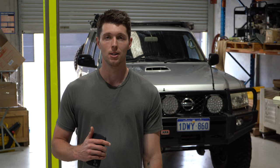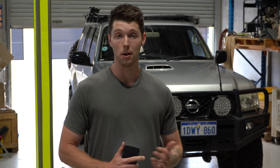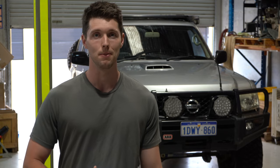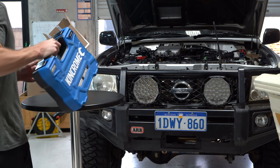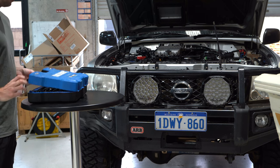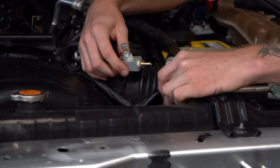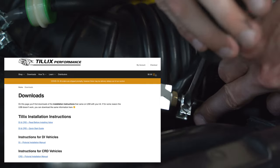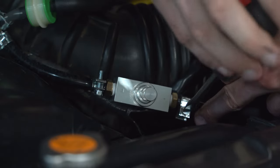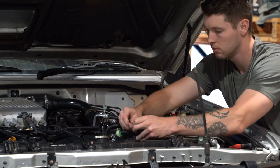Am I going to get a smooth kind of rev range in terms of the boost and everything like that? So without further ado, let's get stuck into it. The installation of the T-Lex and needle valve is super simple for these Nissan Patrols. There are instructions on the T-Lex website that I'll link here, and all you have to do is go through step by step to install. You shouldn't really fall into any hiccups at all.